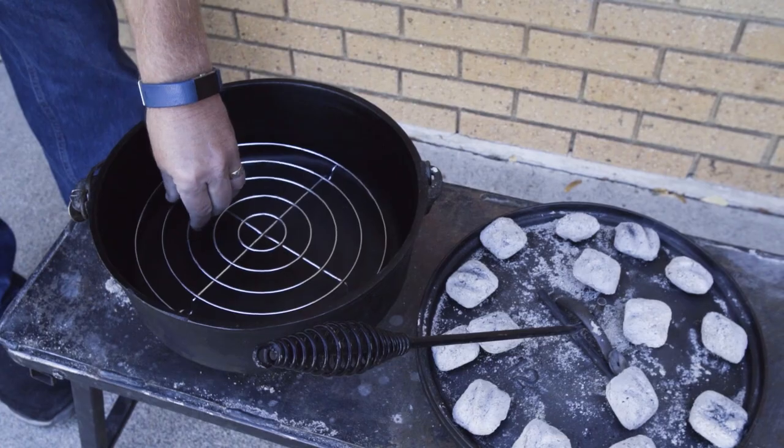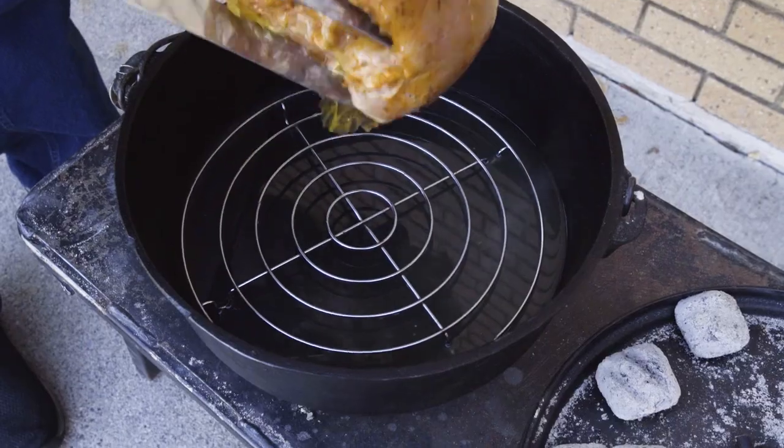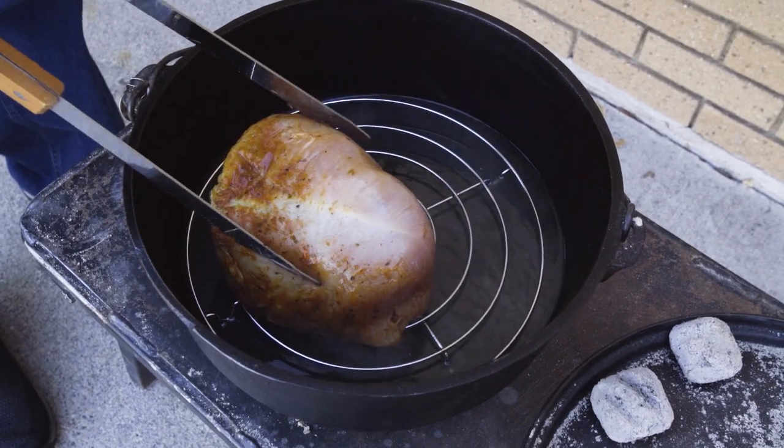Then we're going to add a full can of chicken broth, and finally we'll add the pre-seasoned turkey breast. We'll come back and check that in about an hour and a half.